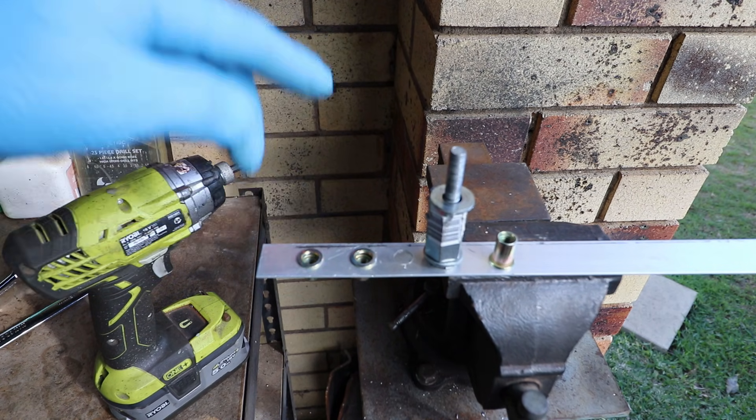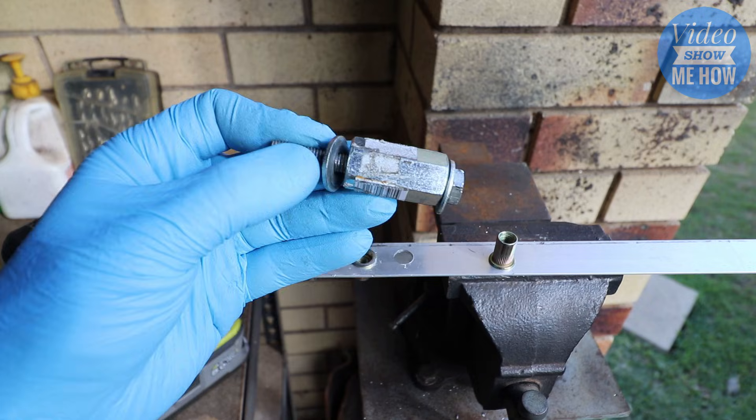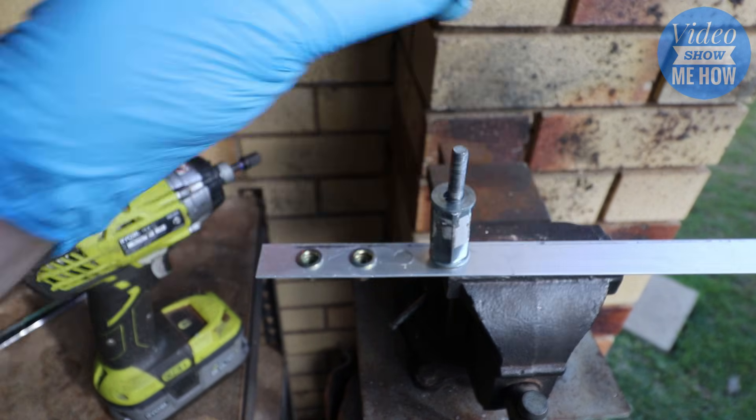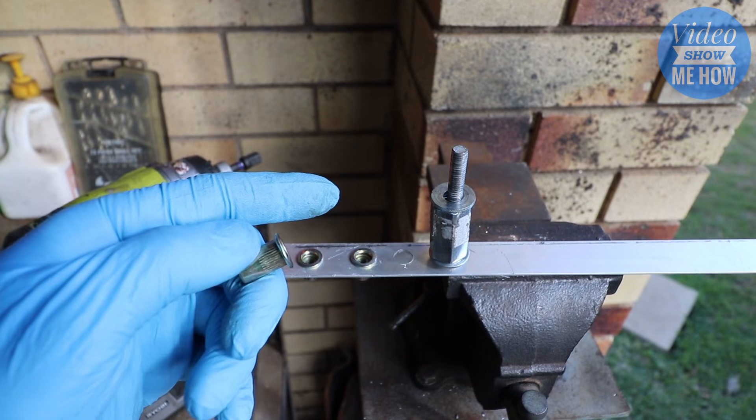Hey guys, it's Adam from Video Show Me How, and in this follow-up video we are running through an even faster way of installing your roof nuts using a DIY tool. Let's get started.